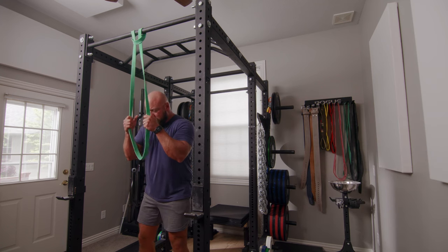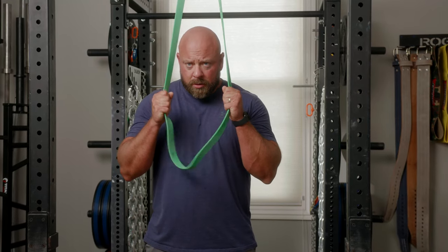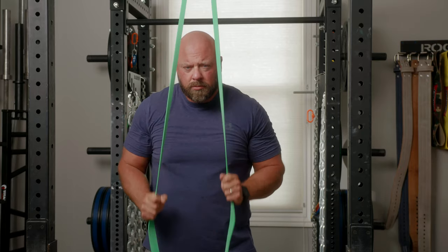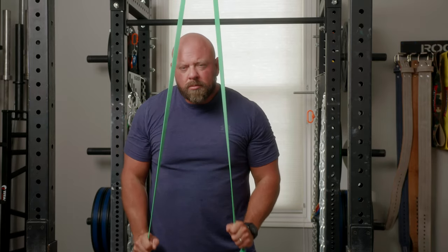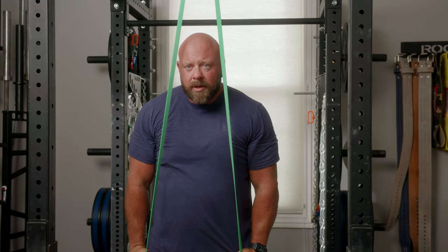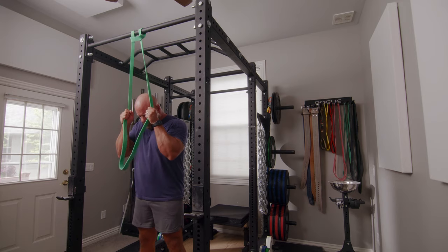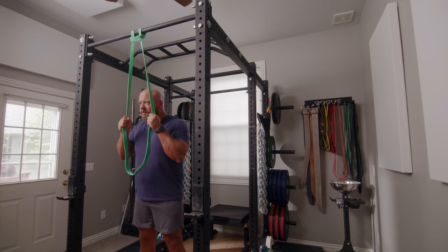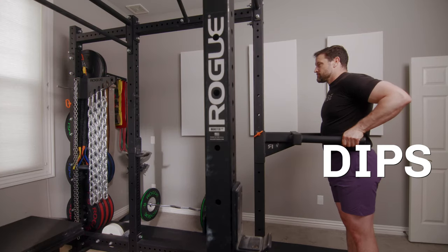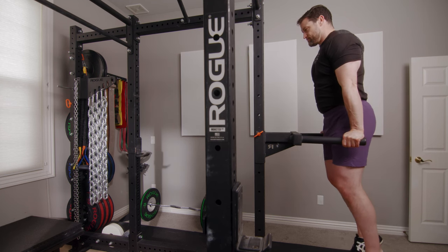You can also do this at home with a banded tricep push down — the exact same movement, but using bands. Loop a band over your pull-up bar, and to make it easier or harder, walk your hands up or down the band to create more or less tension. It's the same movement: elbows bending first on the way up, then shoulders; and on the way down, shoulders first, then elbows.